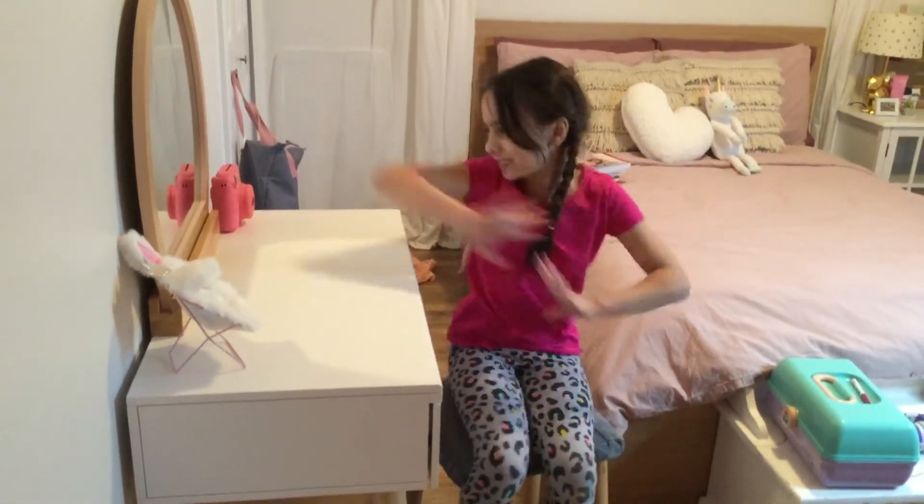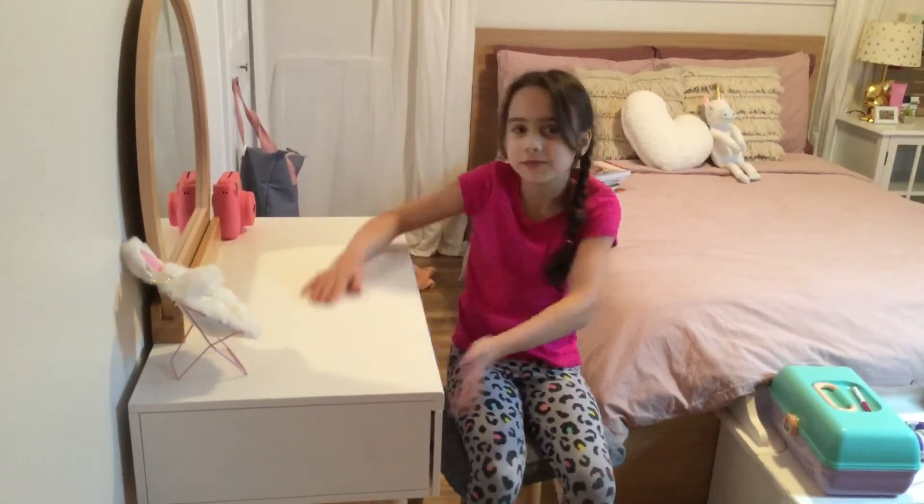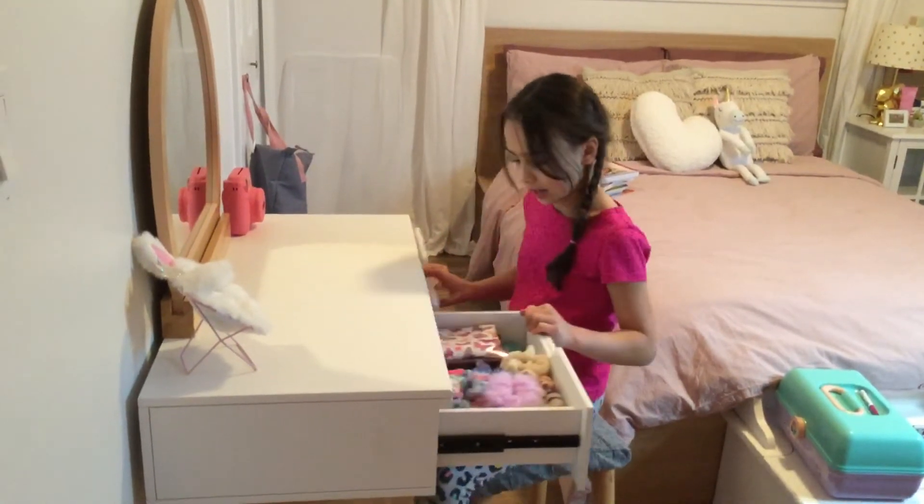Hey guys, it's Arielle here, and today we're going to show you a sneak peek of my new room and my new vanity that we just built an hour ago — it arrived like three hours ago.